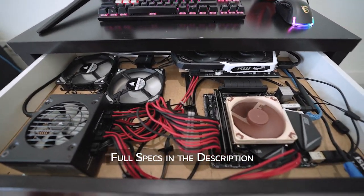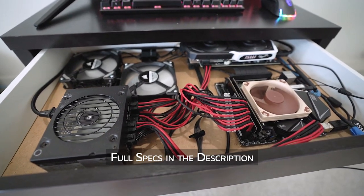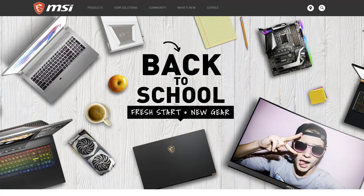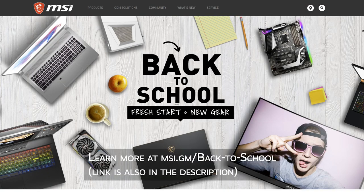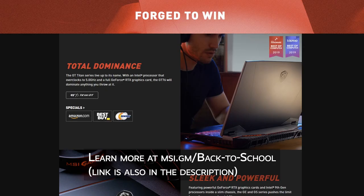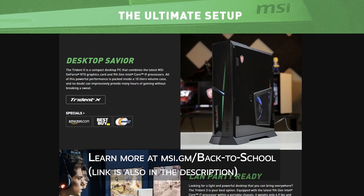So the Dust Drawer PC is now complete. If you made it this far in the video, thank you for watching, and I hope to do this again soon. If you're looking for a new computer for this new school year, check out some of MSI's back-to-school deals — creator laptops, gaming laptops, and more. Learn more via the link in the description.